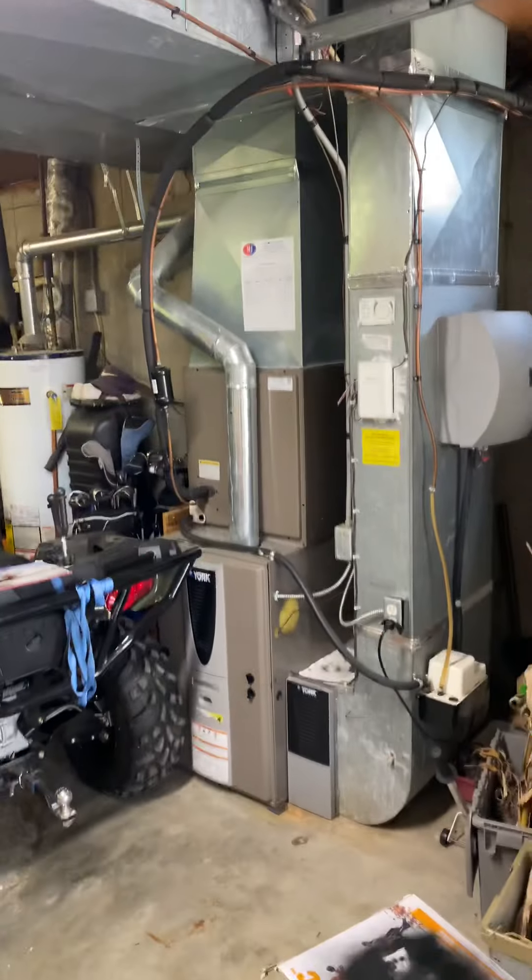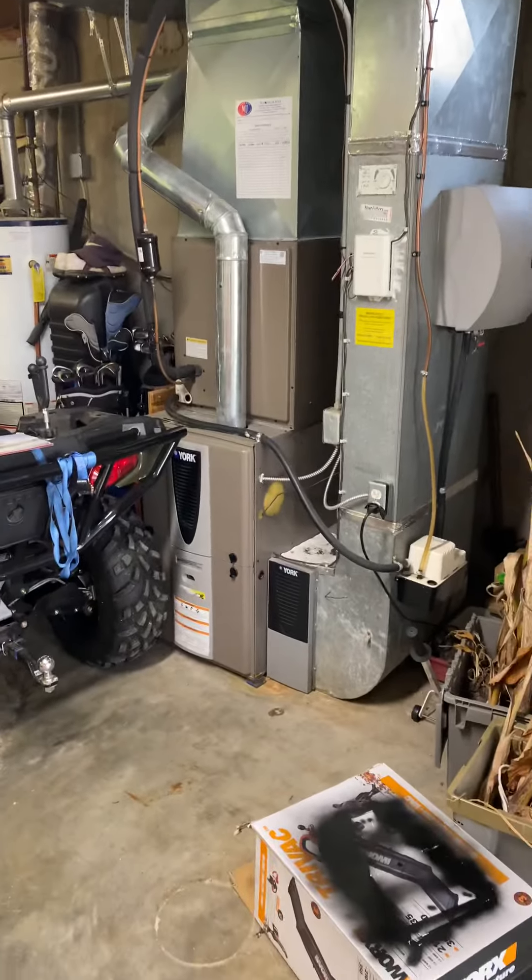Barry and Steve's house. We're going to do a system replacement here — we might only do an air conditioner and coil, but we're potentially going to do a furnace as well.